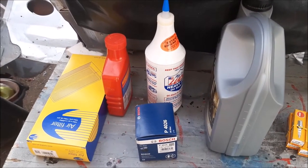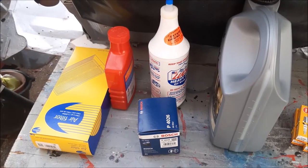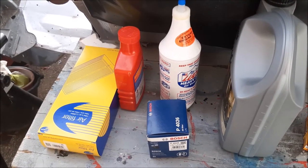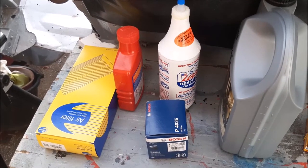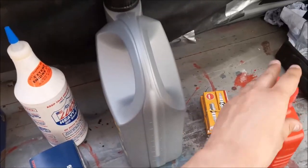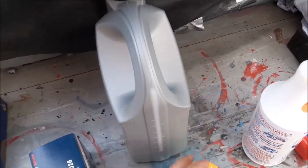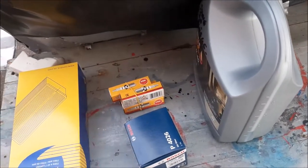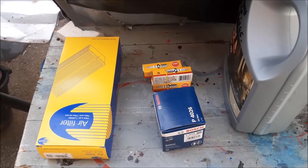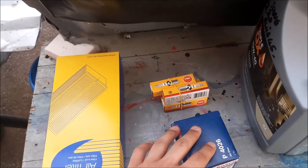I thought I'd cover a little bit on servicing our Rover 45 1.4 K-series engine. What we use for a service is a kit — we buy a little service kit on eBay and we've found that works pretty well numerous times. That gets us the air filter, the oil filter, and the spark plugs.